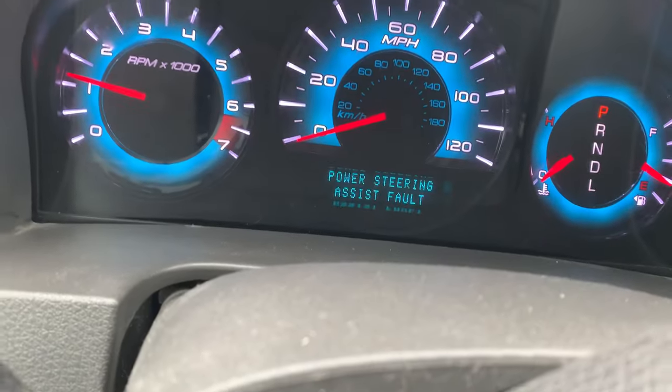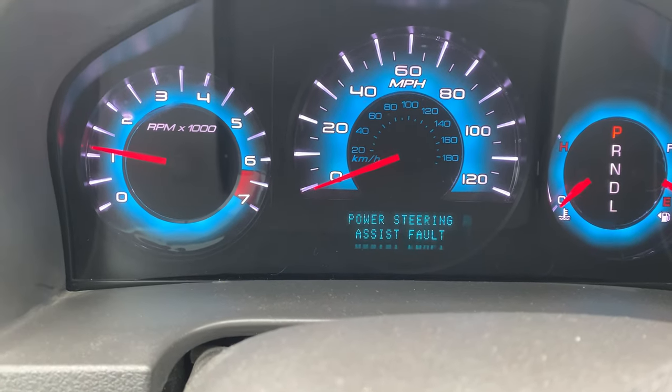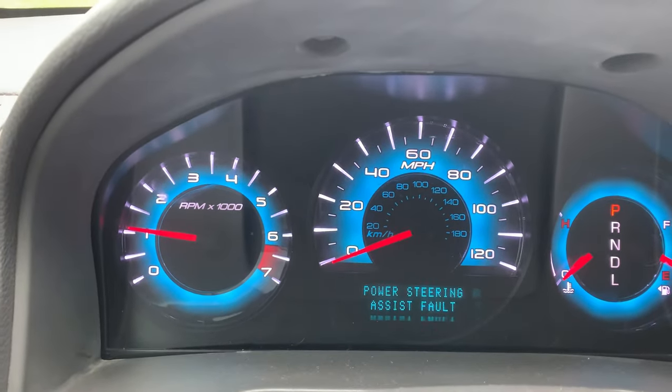Quick how-to on power steering fault — power steering assist fault — in a 2012 Ford Fusion and how to fix that. I just started my car and this is the code it's throwing.